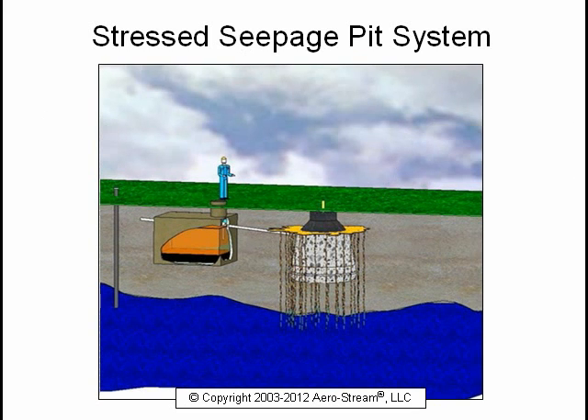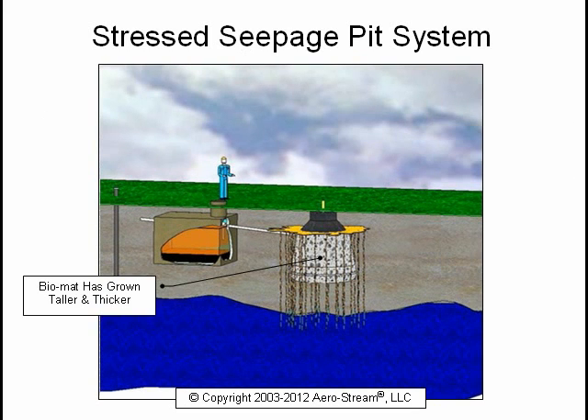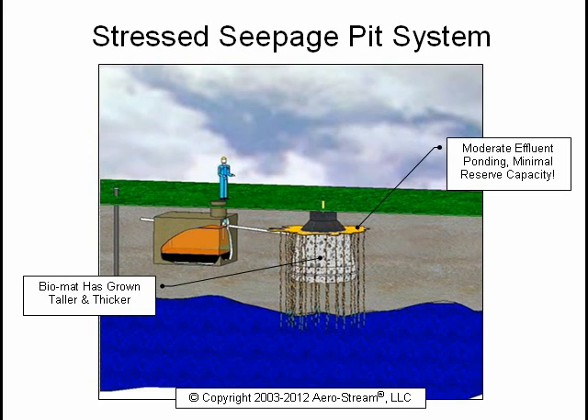This is a stressed system. As you can see, the biomat has grown taller, thicker, and less permeable. There is moderate effluent ponding nearing the inlet pipe and minimizing the reserve capacity. This is the ideal time to begin remediation before sewage backs up into the house.